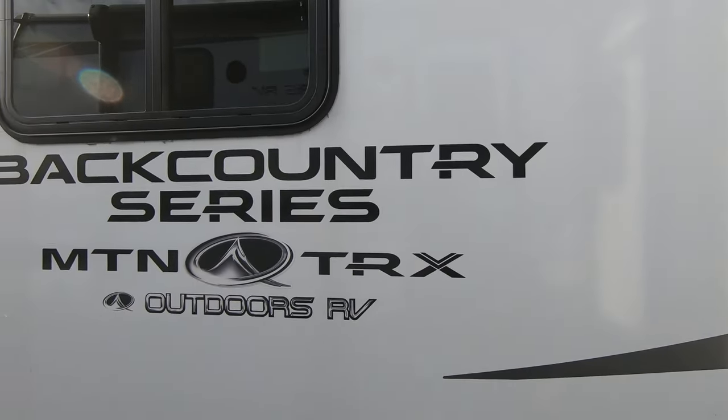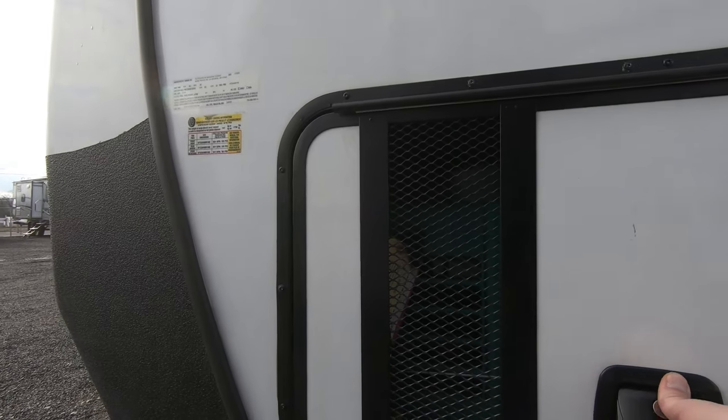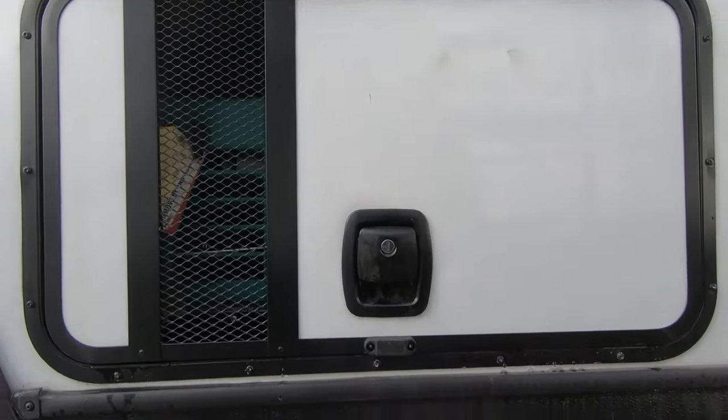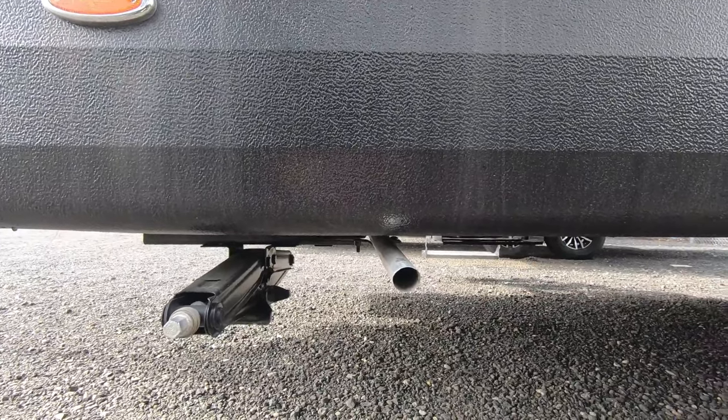This is a backcountry series, so with this backcountry series you get a generator that's installed — a nice Onan generator. You do have manual jacks on this one. There's your generator exhaust.